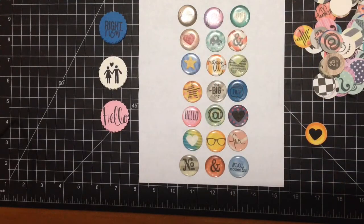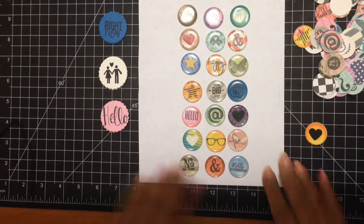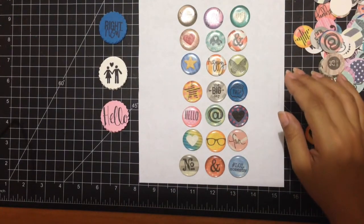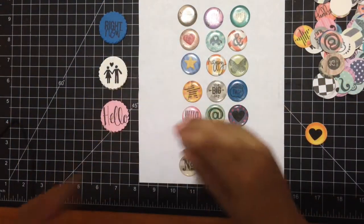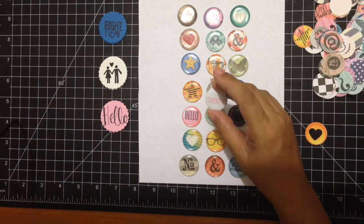Hello YouTube, this is Glenys from Craft Room Secrets, and I'm here to share with you guys a fun and short video. I've been making my own embellishments for my project life, and this was my latest endeavor. I am in love with flares. This is actually one that I purchased in a package at Michaels, but they're expensive.